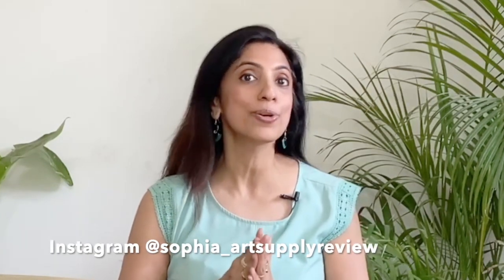Hi, welcome back to Sophia's Art Supply Review. The next few months are going to be quite exciting as we would be reviewing many new launches and some frequently requested products. So don't forget to subscribe to our channel and also follow us on Instagram for some sneak peeks and some exciting behind the scene videos.